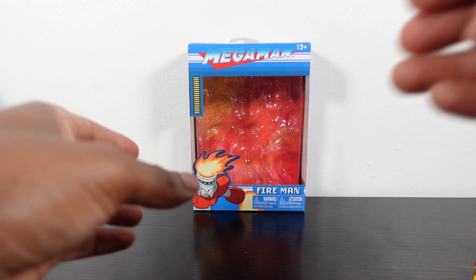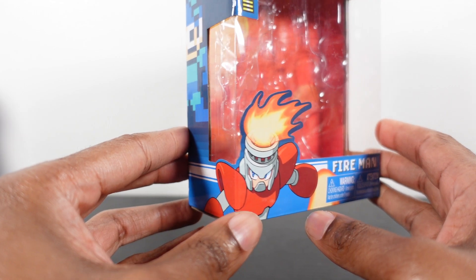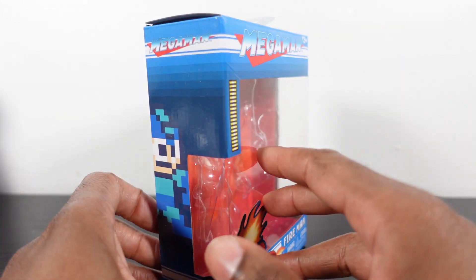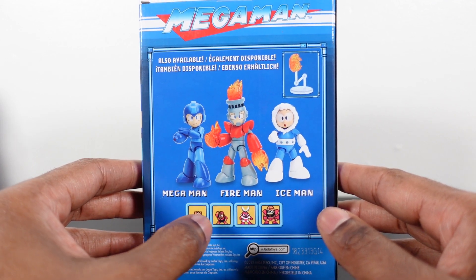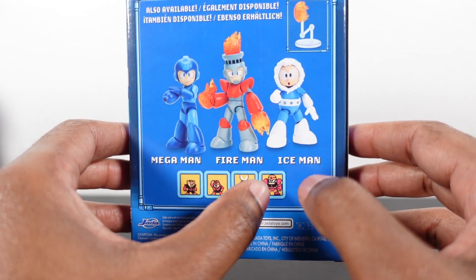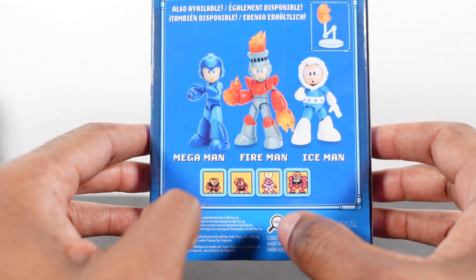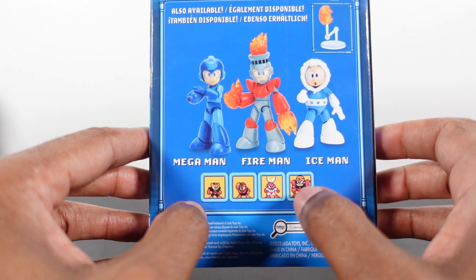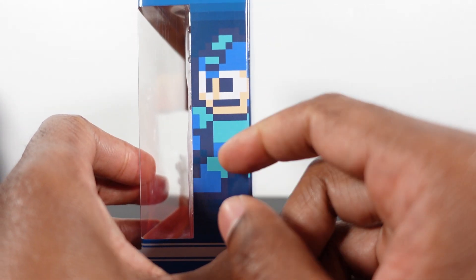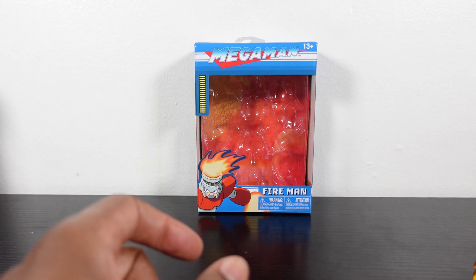Let's look at the box real quick before we wrap up. Up close, we get Fireman with artwork that bleeds onto the other side, which is pretty dope. Fireman is down here, Mega Man on both sides, got the power bar right there, and Mega Man at the top. On the back, we get to see all three — Fireman is in the middle. You can also see the figures coming up later — the rest of the robot bosses. There are always eight robot bosses but we're still missing two — Elect Man, Bomb Man, Cut Man, and Guts Man are shown.